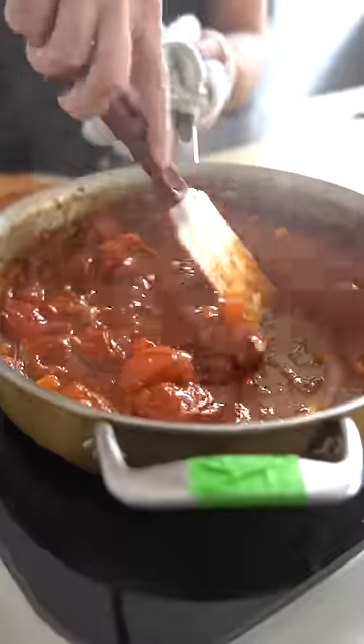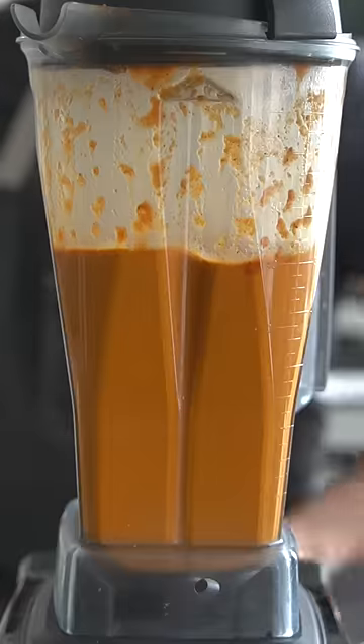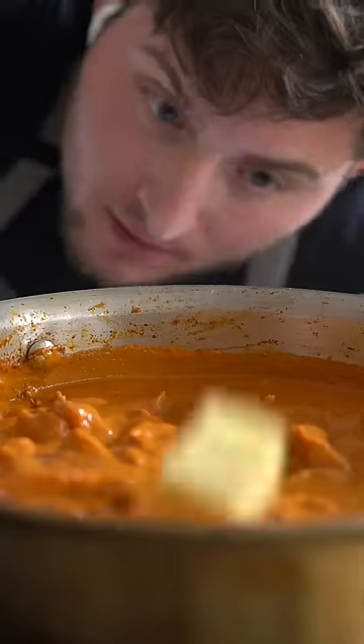After 20 minutes of simmering, the mixture should be soft — like myself. We're just gonna pop that in the blender and puree it until smooth. Before adding more butter to ensure ultimate velvetiness, we're gonna pass this through a fine mesh strainer.